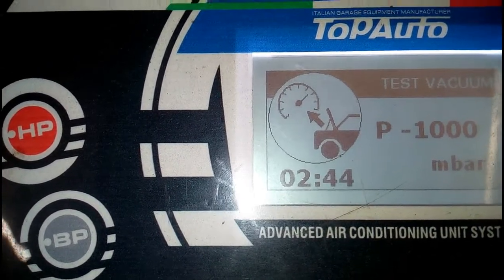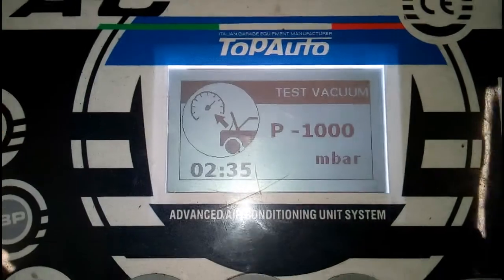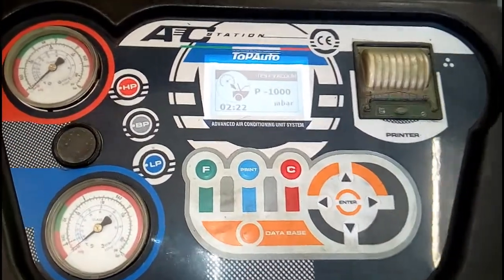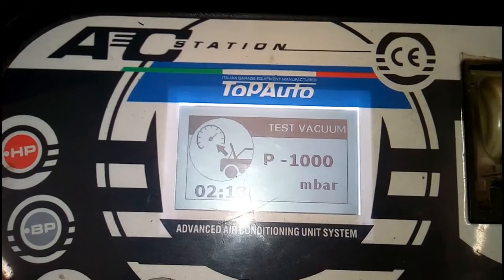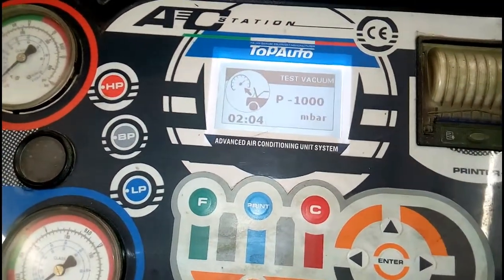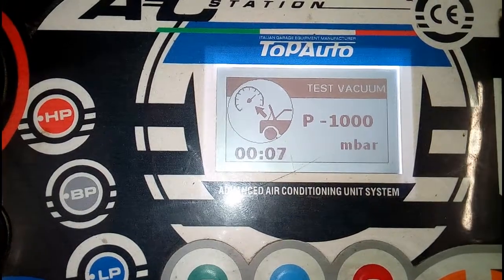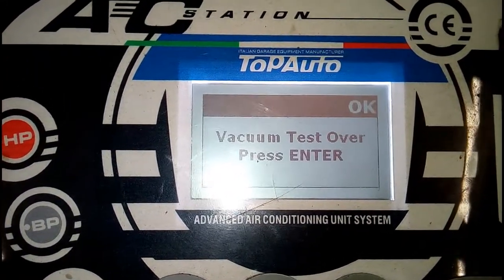The vacuum test continues for up to three minutes. After three minutes, the screen shows the result. This vacuum test checks whether there is any leakage or not. Now the test process is almost complete — seven seconds, six, five, four, three, one — and the result shows okay, meaning there is no leakage.